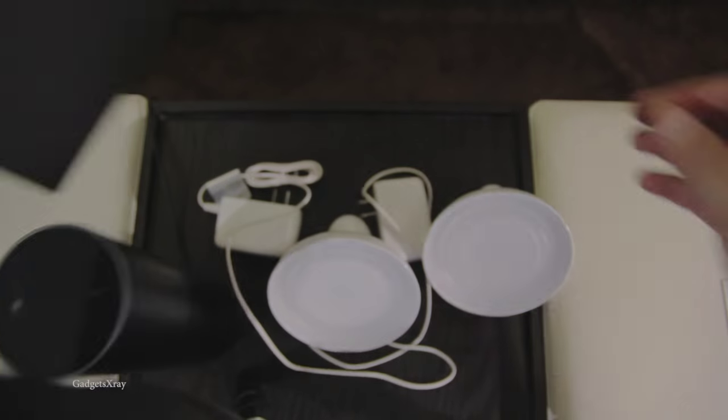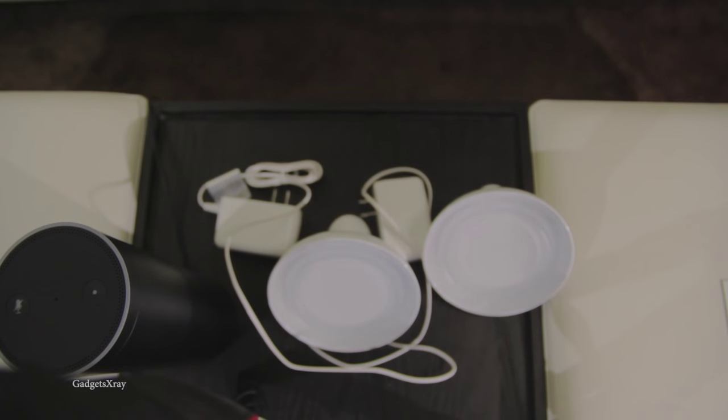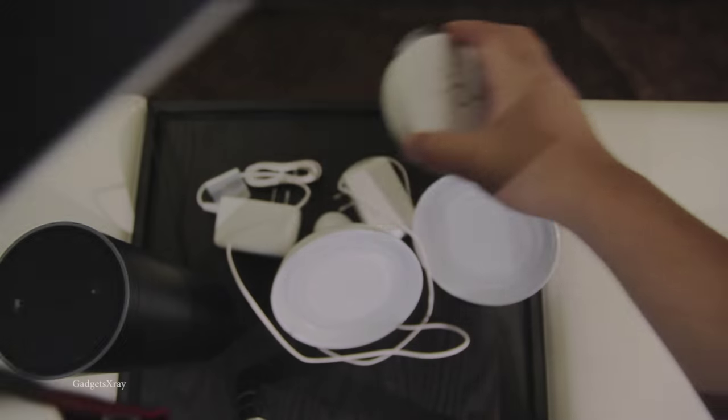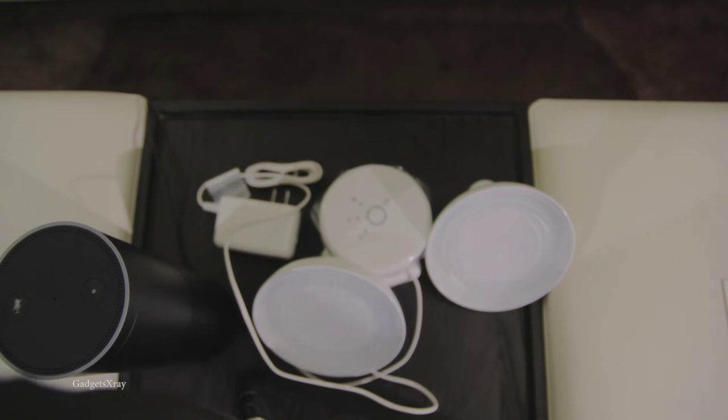We also have a secondary box here, and it looks like it's hosting the bridge. There is also a charger and an ethernet cable.